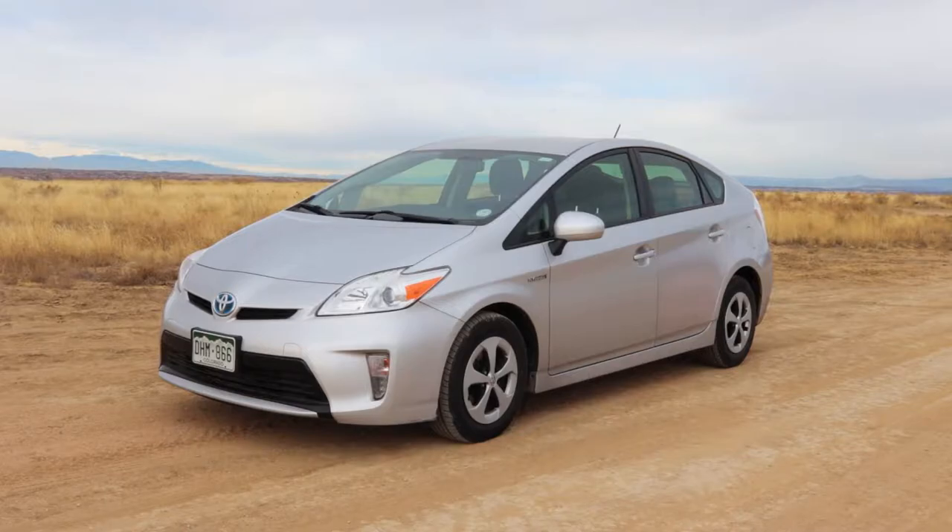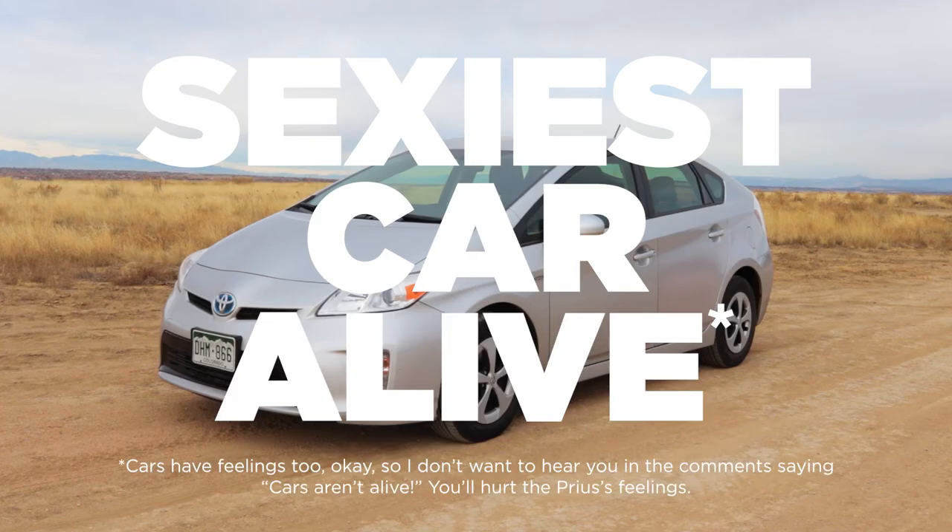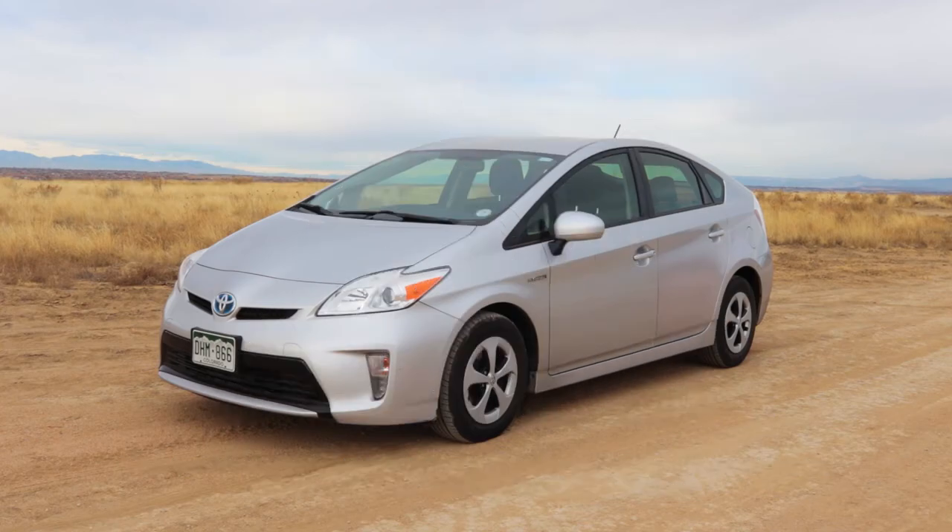So this is my Toyota Prius. I know what you're thinking — sexiest car alive. Well, I've got some big plans for this little guy.